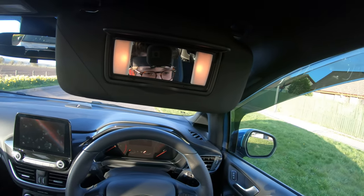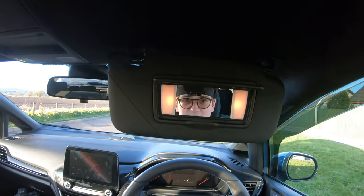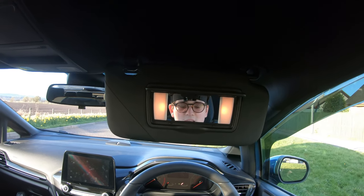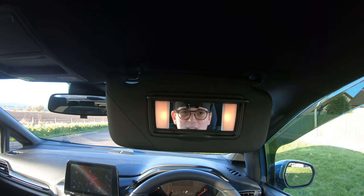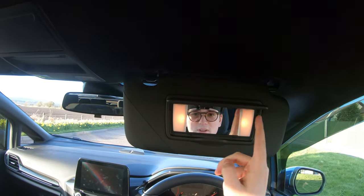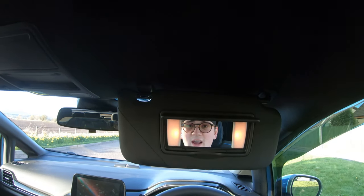So you join me here on episode two of lockdown mods. The first one, I fitted those mud flaps. There are at least two more videos coming because I've bought some cool things, so there'll be at least two more videos. But for this one, we're gonna be replacing these lights.